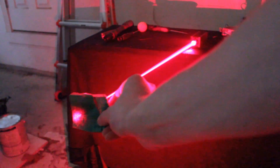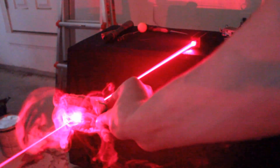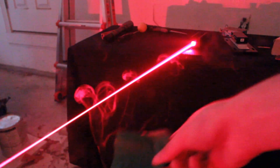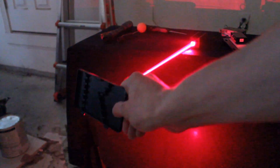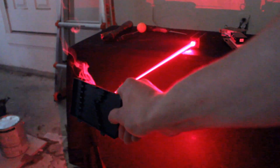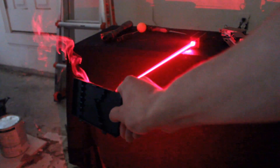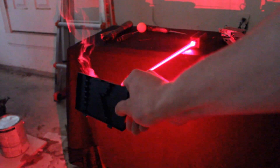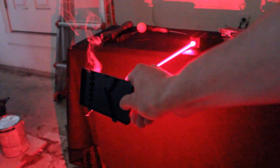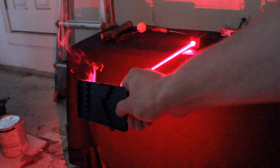Let's burn some paper. Here's a piece of black plastic. You'll probably notice that this laser doesn't burn as well as say a five-watt blue laser, and there are a couple of reasons for that. One, the focal point on this red laser — I can't get it nearly as small as some of my best blue lasers. And also, blue light tends to absorb better in most materials compared to red light. But still, it's a decent burner.